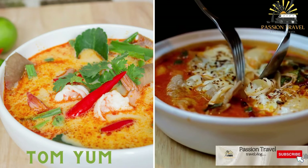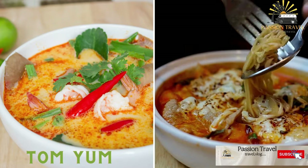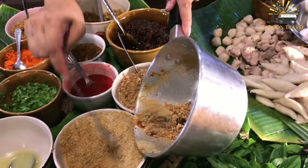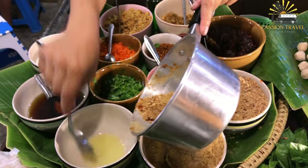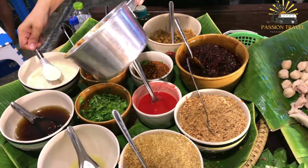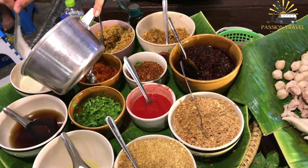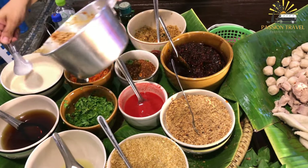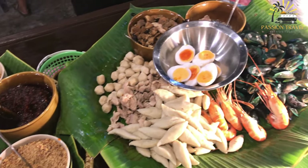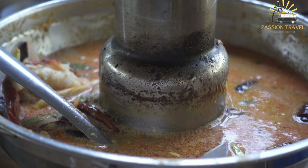Tom Yum is a hot and sour soup made with shrimp, lemongrass, chili peppers, galangal, kaffir lime leaves, and other herbs and spices. This spicy and sour soup originated in Thailand and is typically made with a combination of lemongrass, kaffir lime leaves, galangal, chili peppers, fish sauce, and lime juice. It can also include proteins such as shrimp, chicken, or tofu, as well as vegetables like mushrooms and tomatoes.